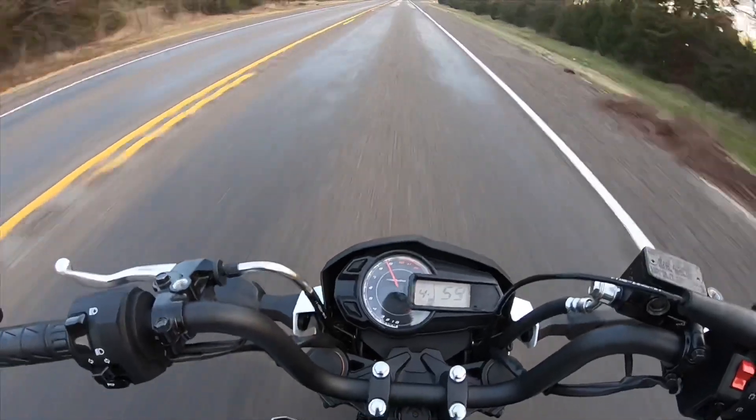Let me just get into this run real quick. About 9,500 RPM — 96, 96. It's cold, I ain't gonna lie. It says it's 40; my phone said it was 42 when I left.